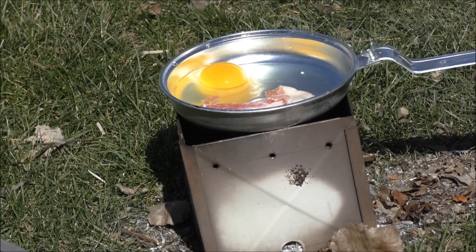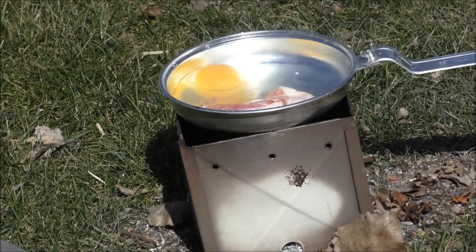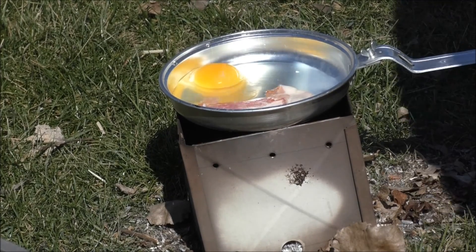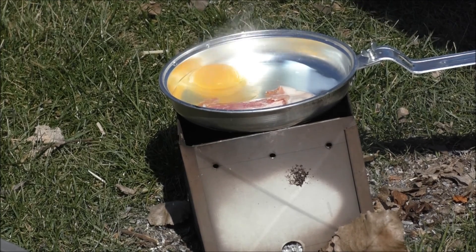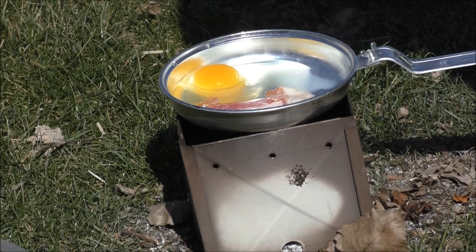Let's see how the mess kit fits nicely on the top. It has air gaps in the corners to do its thing, and then I can also put the bacon grease afterwards into the fire to get things going even more.